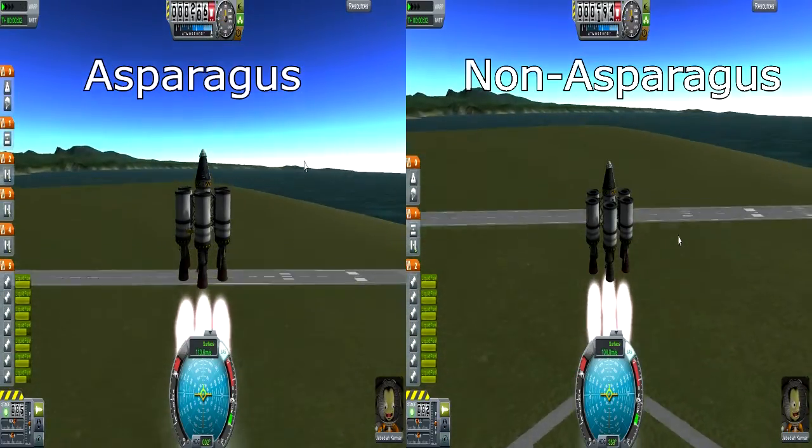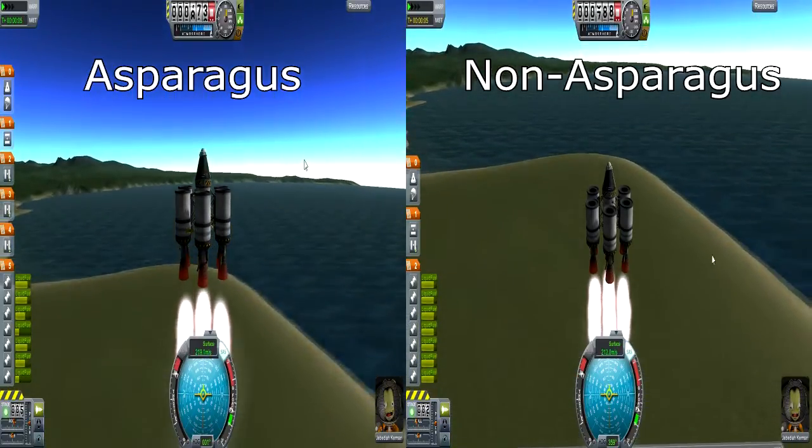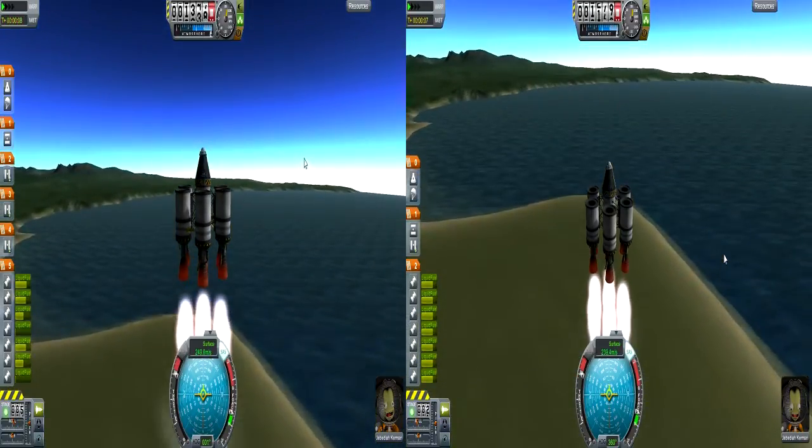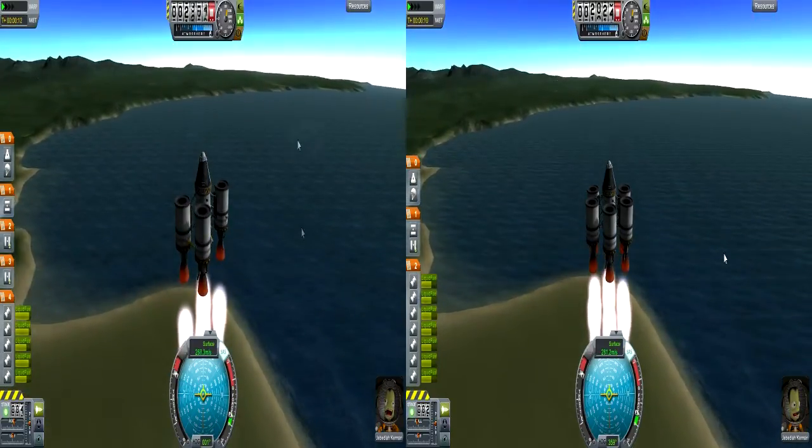Here's the launch. On the left we have the asparagus system, and on the right we have the very same rocket but without the fuel lines. As we start off, we're using fuel from just two of the tanks at a time.